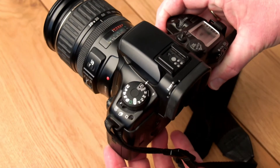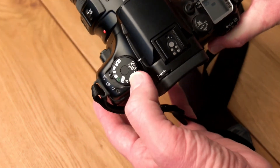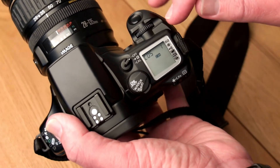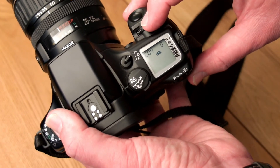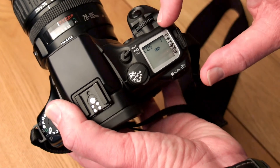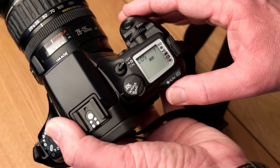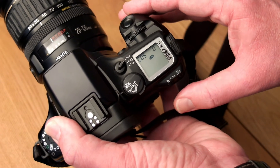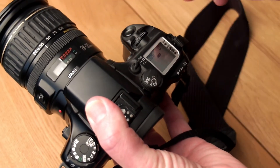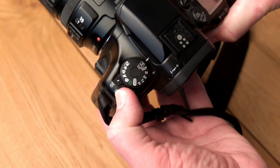When we use this camera in bulb mode, we can use the mirror lockup — and that's very interesting for this camera. First we set the dial to the custom function. In the display we can see we're on C05. We can dial through the different custom functions available, and with the little switch on the back I can go from 0 to 1 to turn it off or on. A very usable function to have mirror lockup for long exposures. In combination with the mirror lockup, we can also use the self-timer, which we see here on the left top.